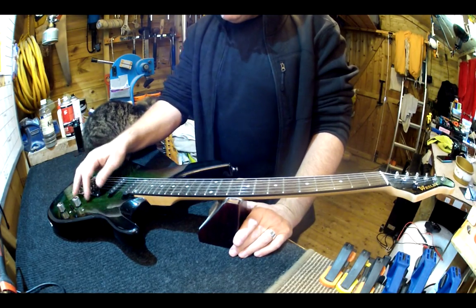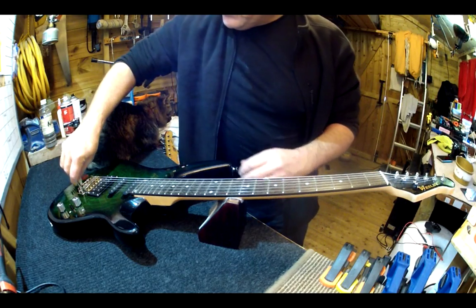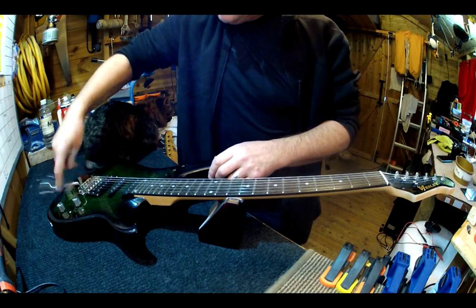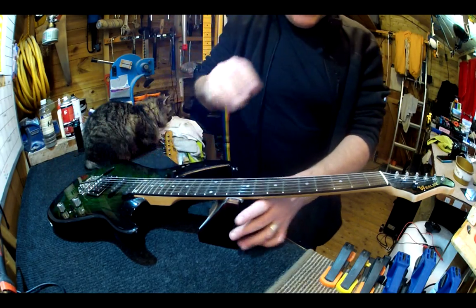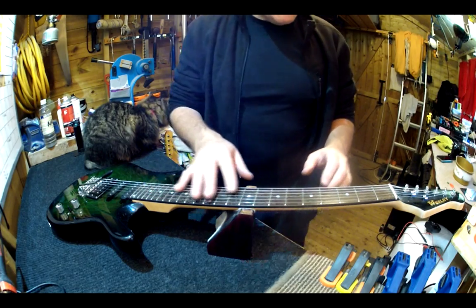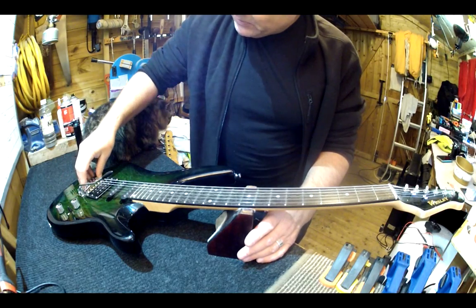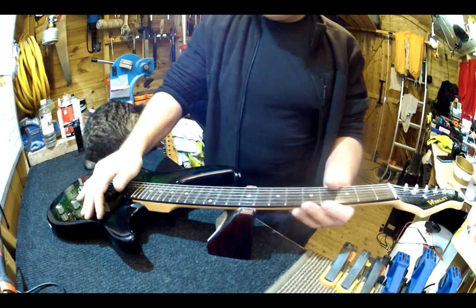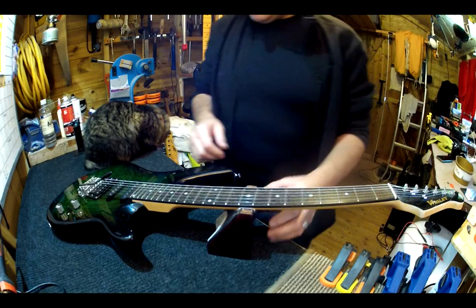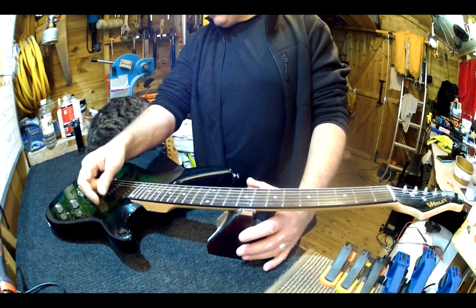So what needs doing on this guitar? Well, we've got a tremolo arm with it. Having already sorted the electrics out — that took a while to go through all the stages of testing what wasn't working and rewiring the whole thing from scratch — this shouldn't take an awful lot longer to set up. The frets are in pretty good condition. The tremolo is locked down too much at the front and doesn't have enough spring movement, so it's very, very stiff.